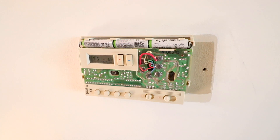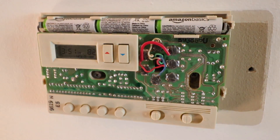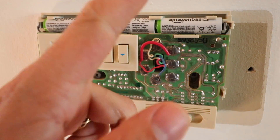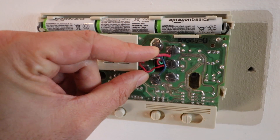Now take a minute and really focus on what you need to do. You should take a picture of the existing wiring on your thermostat before you go any further — I can't stress this enough. Taking a picture will let you know what wires go where, so if you have to go back to it you'll have no problems. It will also help you when you go to install your new Nest thermostat. Go ahead and take a picture now.